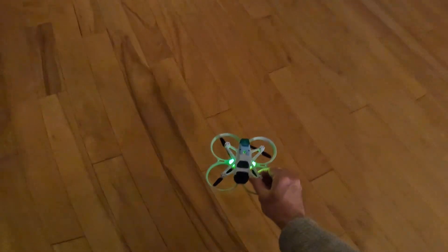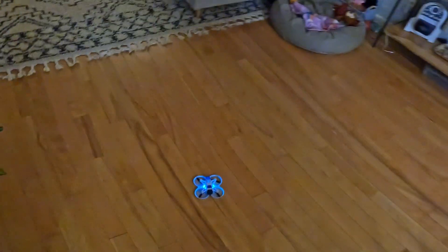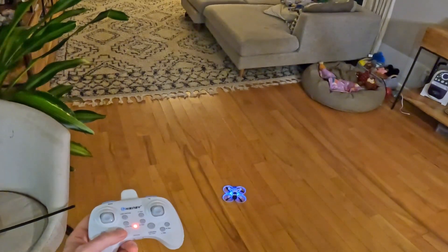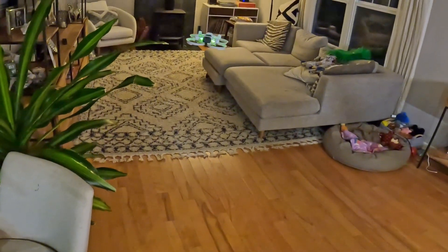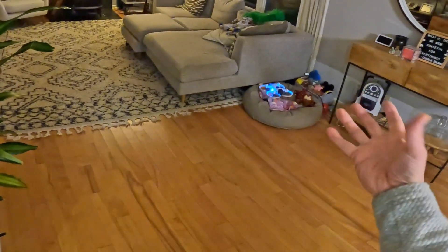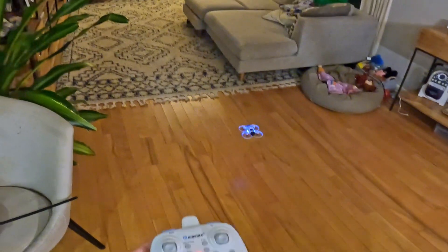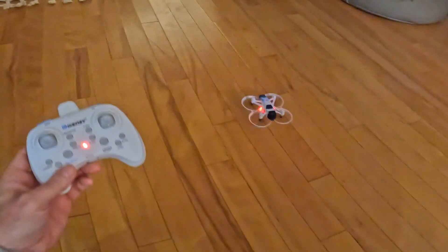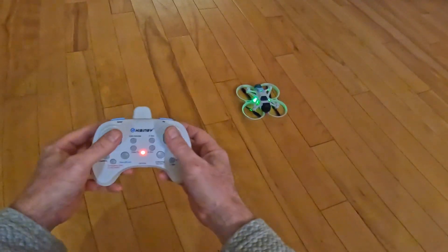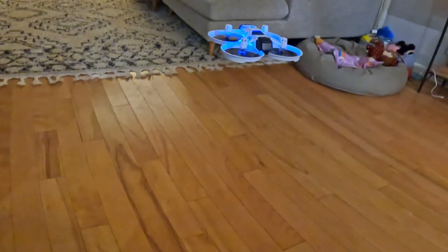I recommend always launching from the ground when you're inside the house, because if you launch off a table it could fly up and hit the ceiling. Do the auto takeoff and you'll be surprised at how quickly it comes up and stops. While it does have altitude hold, it doesn't have position hold with a sensor on the bottom that we call optical flow. If you want to land, press the land button and watch it land itself — it should turn the motors off completely. For a manual takeoff, take these two sticks down and out to the side, back to center for a low idle, then push the throttle stick and it'll come right back off the ground.